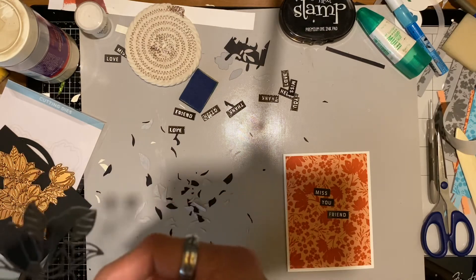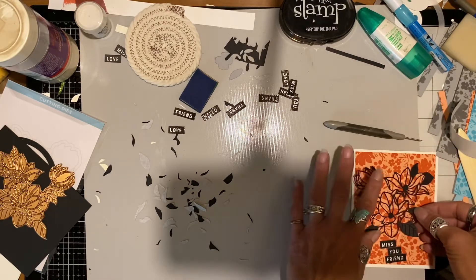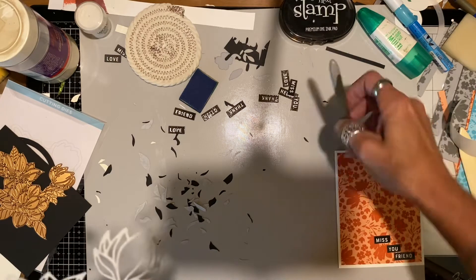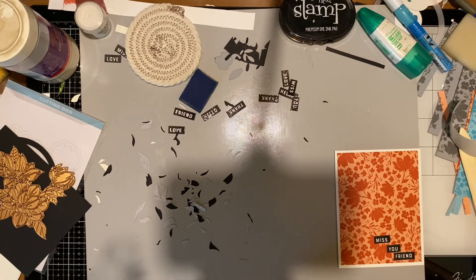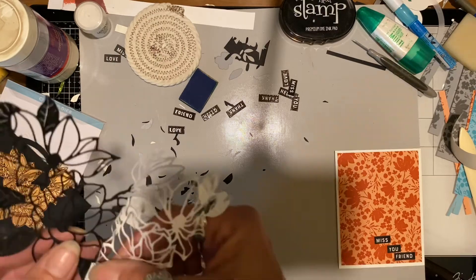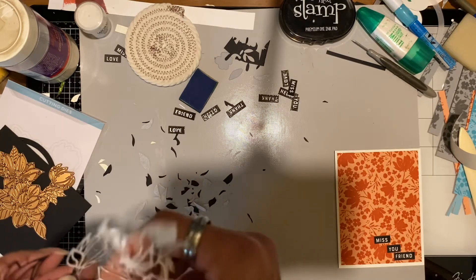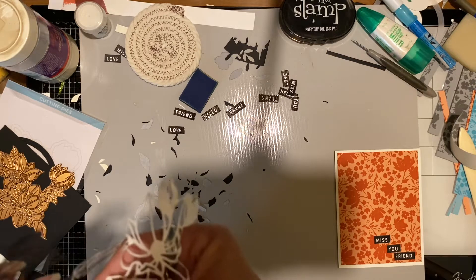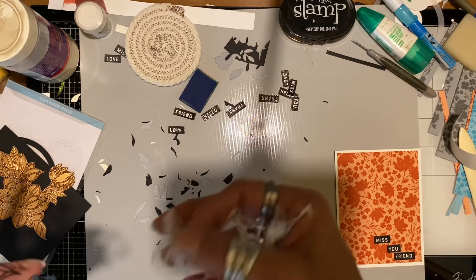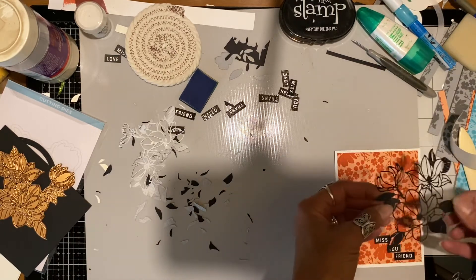It's ready to go with the paper backing still on. I first laid it down just to see where I wanted it to go, then I peel off that little paper backing. It's pretty thin, so I used my paper piercer tool to get that started — my hands are a little unsteady so I need something to get it going. That piercer tool works well. I go pretty slow peeling the backing paper off since it's thin and I didn't want to tear it.